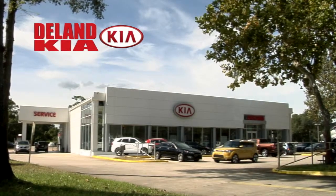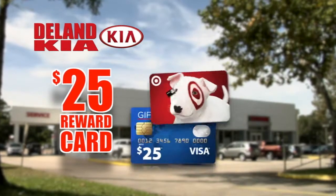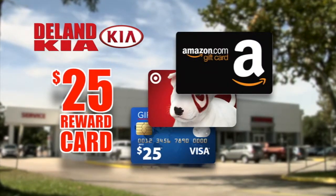Welcome to DeLand Kia. Watch this video in its entirety to find out how you can get a free $25 reward card with a test drive. Now, on with the show.